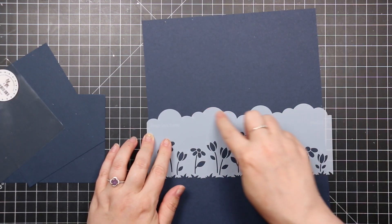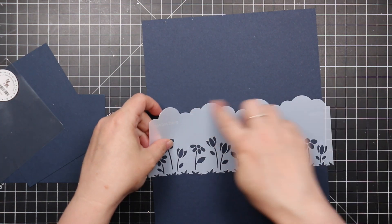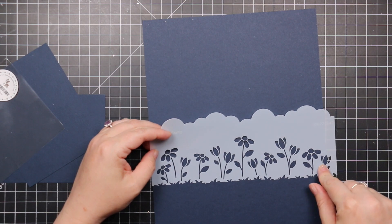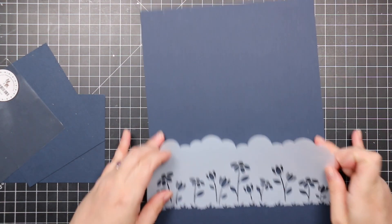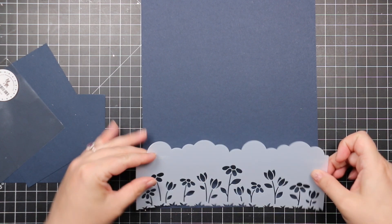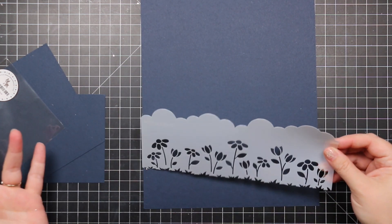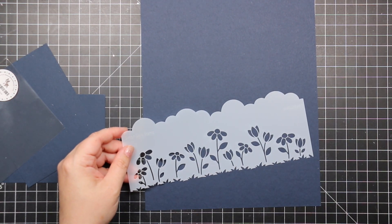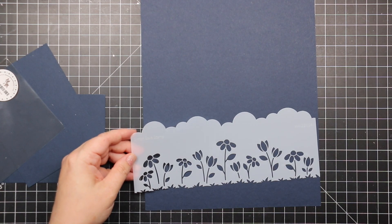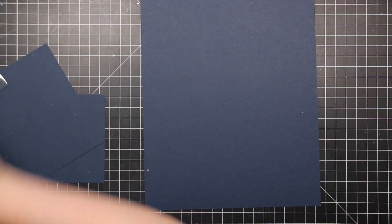And the Slimline Floral Builder stencil gives you three options: a cloud edge, a grass edge, and a flower border. You could actually use all three — do your grass edge, add little flowers, then add clouds for a complete card front. Then you could add the Happy For You die across the front and you're done.